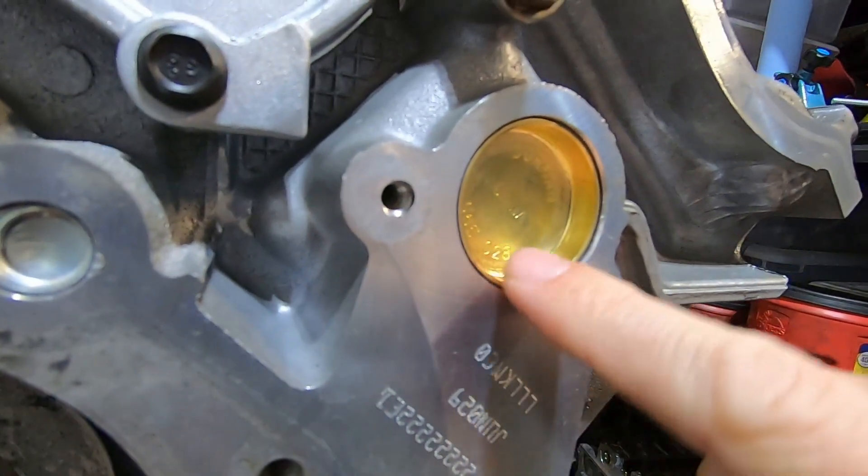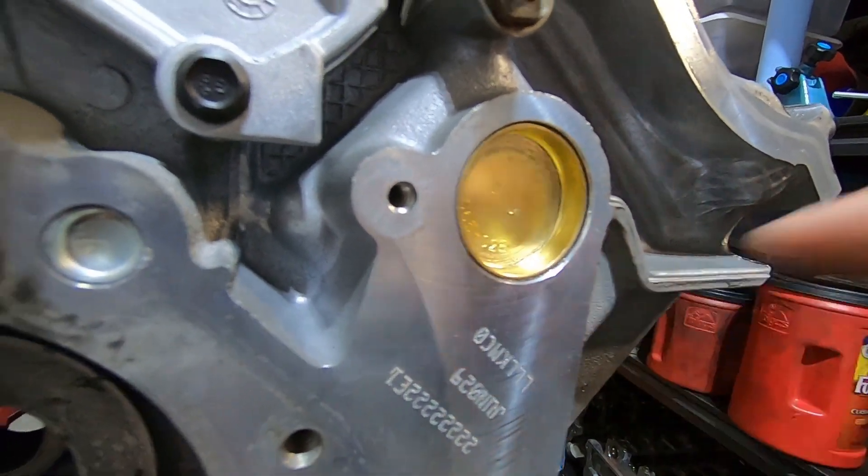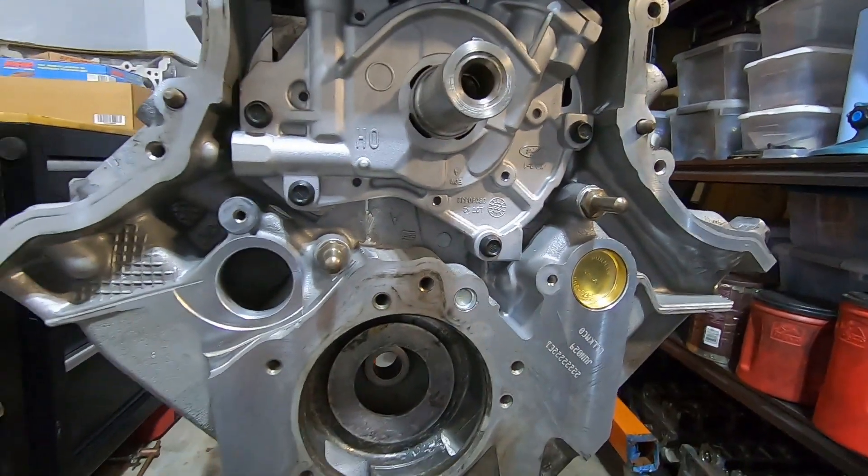Here's a closer look at it. I go a little bit past flush, and now I'll go ahead and do the rest of the freeze plugs on the engine block.